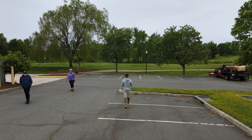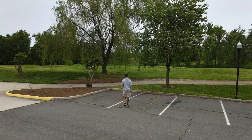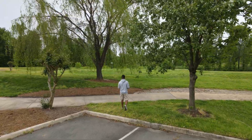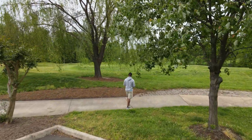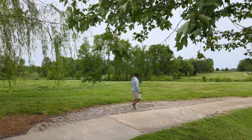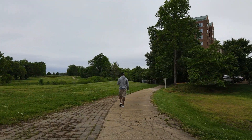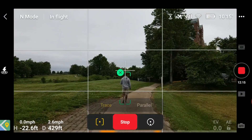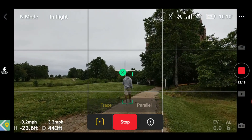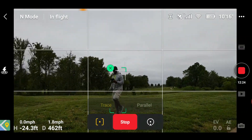The majority of people you come across, they like drones. They always find them interesting, especially the drones today with the amount of technology that's in them now.